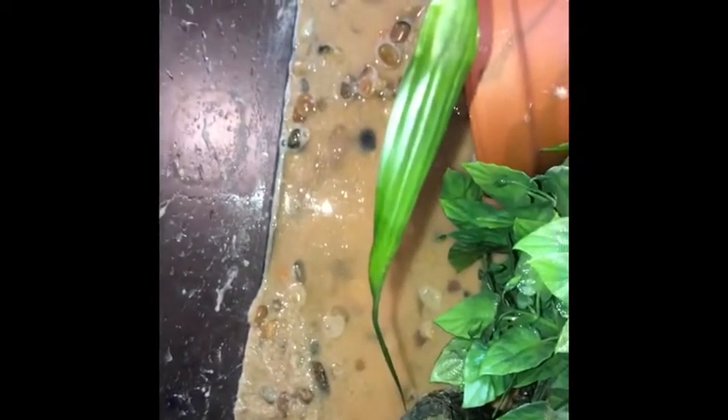I think this tank looks pretty good so far. I'm also thinking about adding some shrimp in here too, but I have to research more about bettas and shrimp before I do that. Right now I think this looks pretty good.